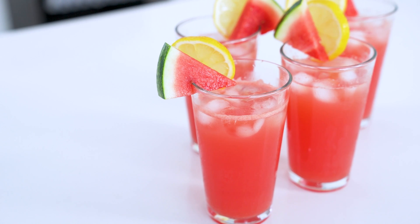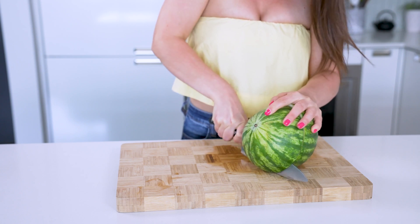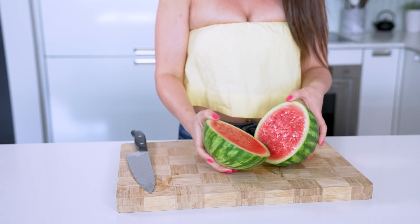Drink number two, we are going to make this incredible watermelon lemonade. We all know lemonade is a classic summer drink, but it's often sweetened with a ton of sugar. One way around this is by using a naturally sweet fruit like watermelon to cut the acid of the lemons. More melon to the rescue.